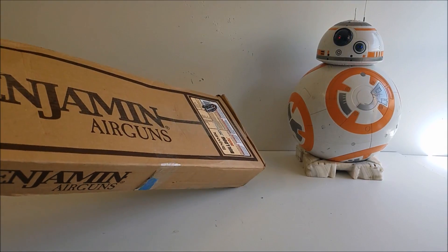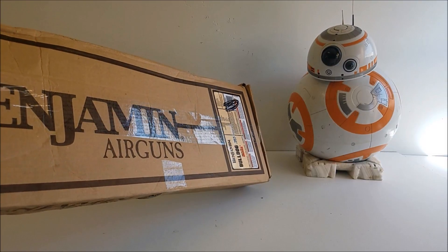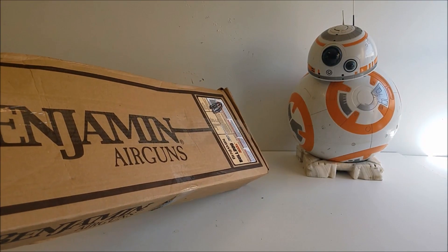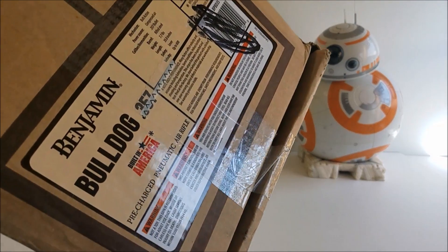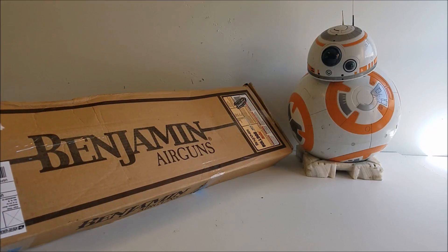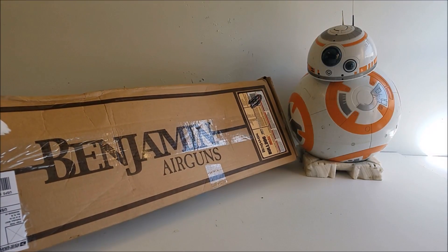So today me and BB got this Bulldog 357 in the mail. This is made by Benjamin. It only comes in 357. It's called the Bulldog and it's a real popular gun right now — I know that because I see a lot of them for sale in the airgun classifieds.